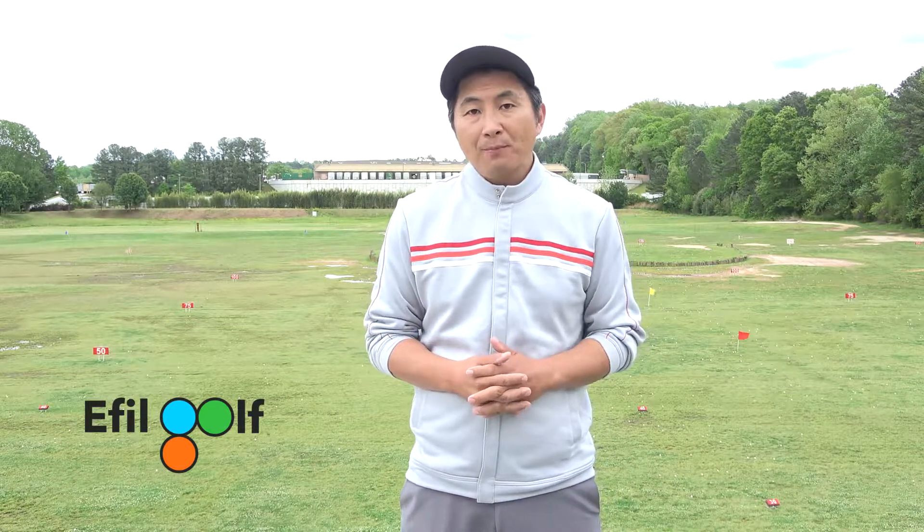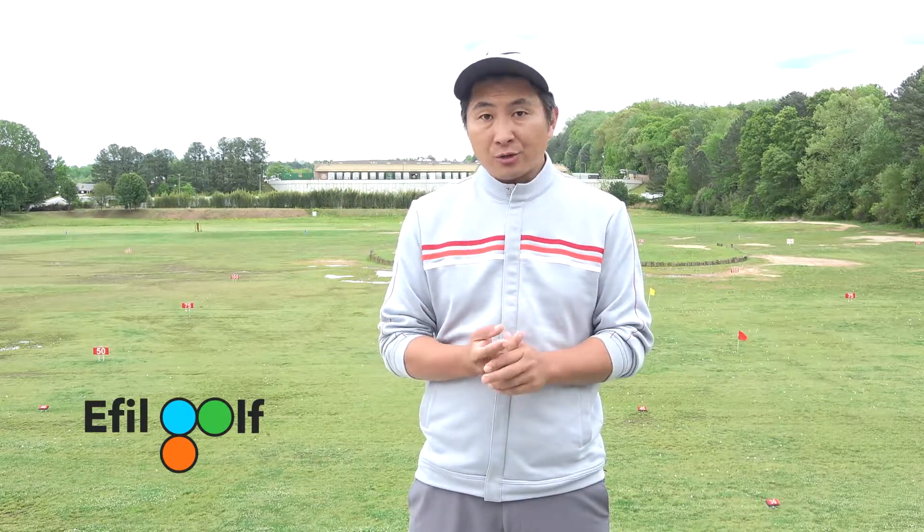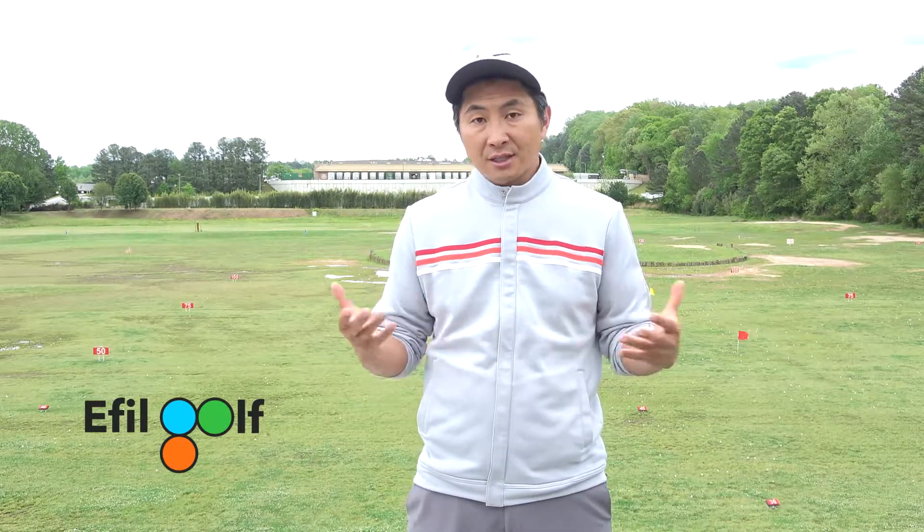Really, golf is a game of distance control. The third stage is what I call the spin and trajectory control — it's how you spin the ball, how high or low the ball is going to go. That deals with your face angle. If you check out the website, we talked about swing path first, club head speed second, and face angle third.